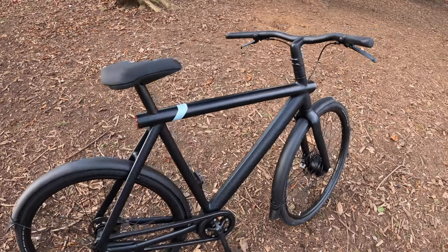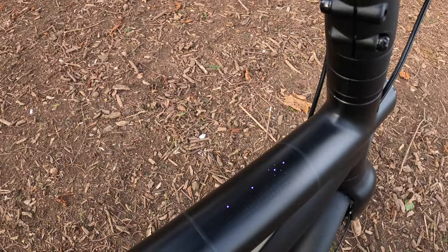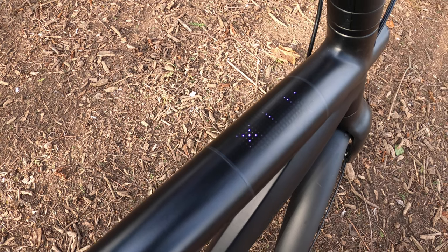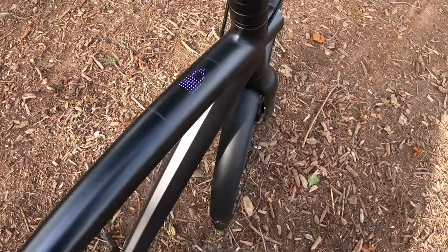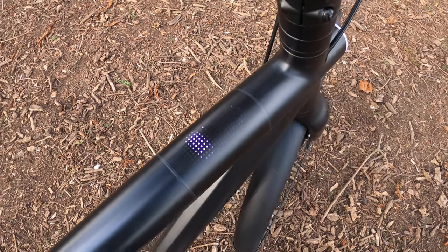There are three different ways to unlock the bike and you don't need the app. You can press that button and enter a three-digit code. Once unlocked, you have five seconds to move the bike before it activates, and then it's up and running. Let's take it out for a spin.